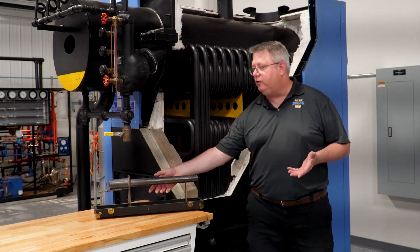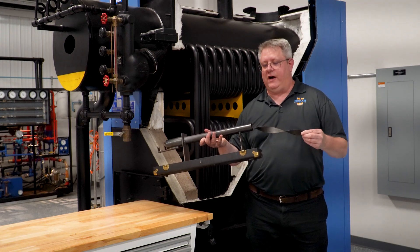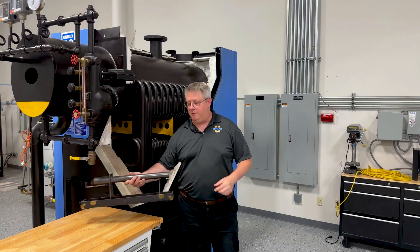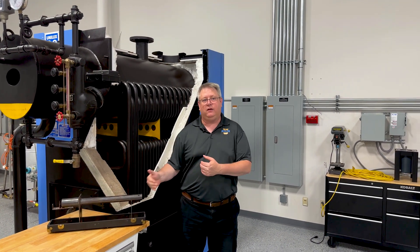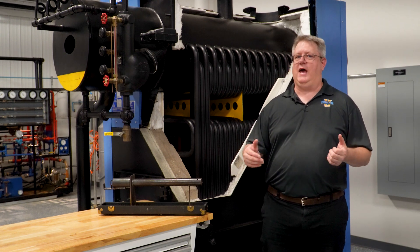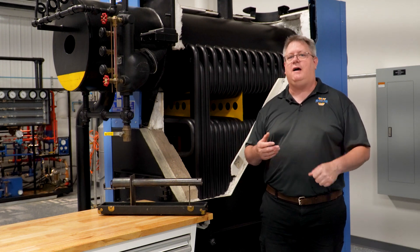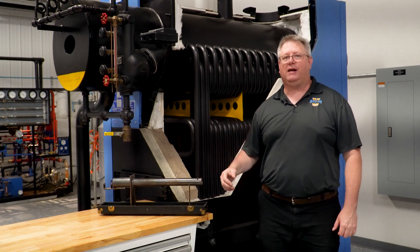In a fire tube boiler, in many cases we'll actually have turbulators — devices that are designed to mix the flue gas as we get to the end of the tube to enhance heat transfer. So if I had a boiler retubed and had a higher stack temperature after it was done, I'd want to make sure that that stuff was put back in.